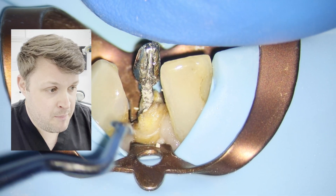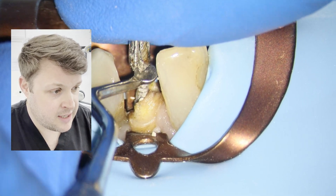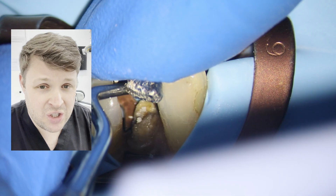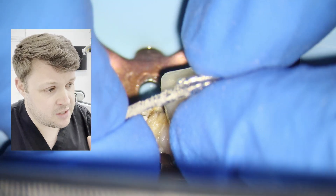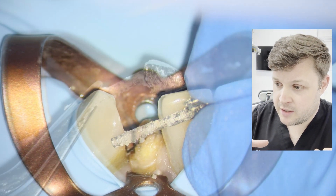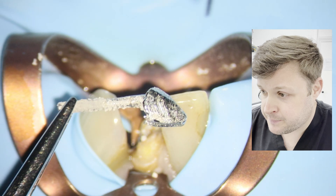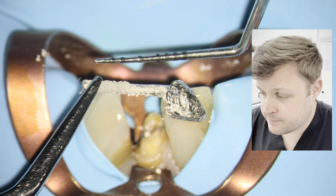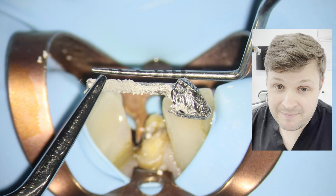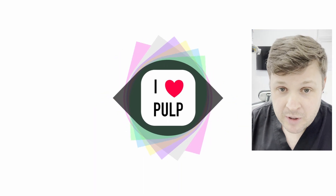This is the best feeling you can get — the post comes out. You can see how long that post is — it's huge. You can also see all the serrations, and all the cement that was around it too.